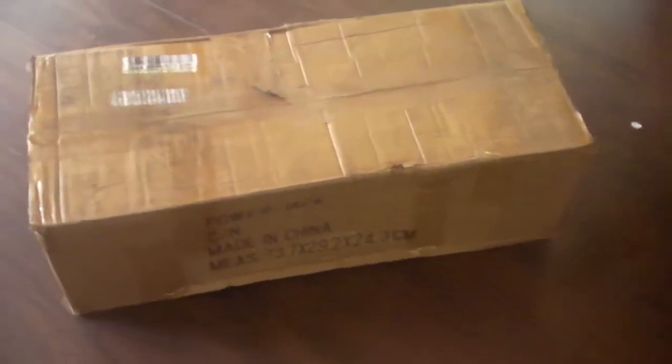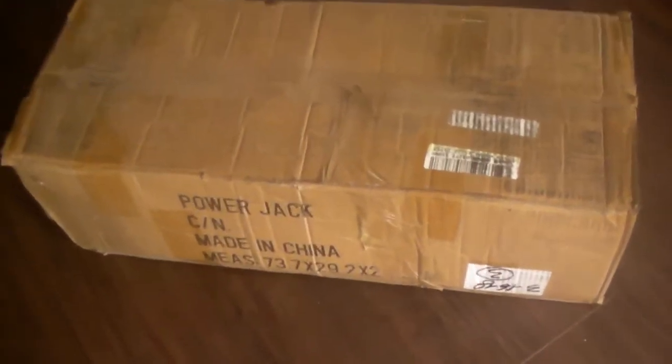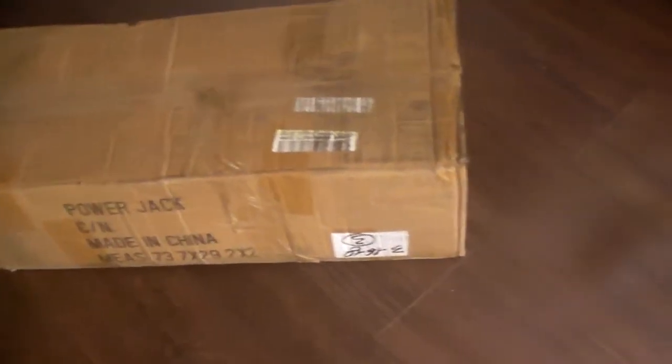A couple things I'll note right off the bat — it came off a FedEx truck and the box is not in the greatest shape. But I've seen people unbox other inverters from Power Jack and they pack them pretty well, so I'm not too worried about the condition of the box.